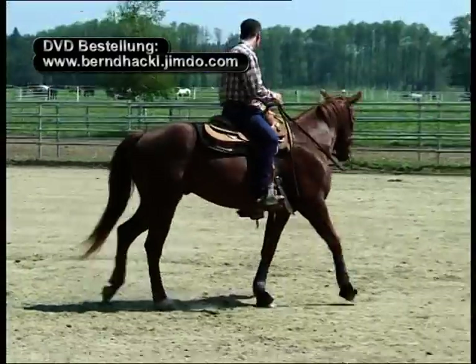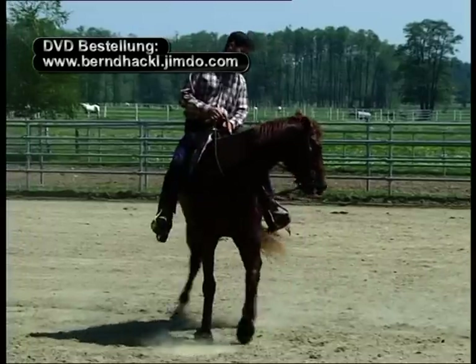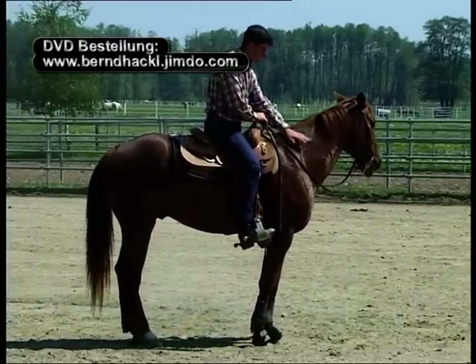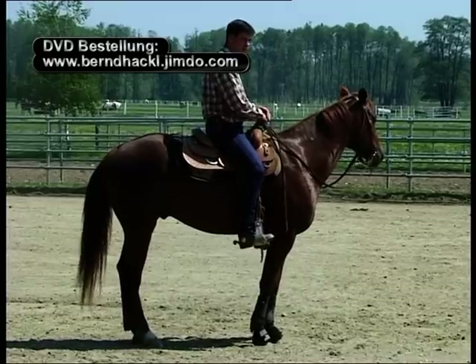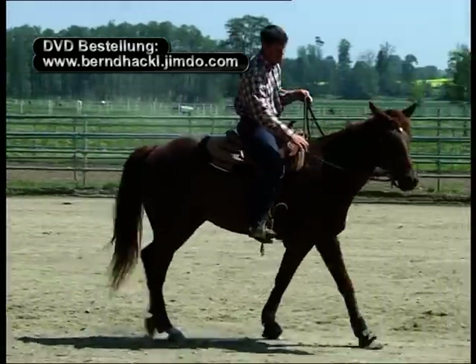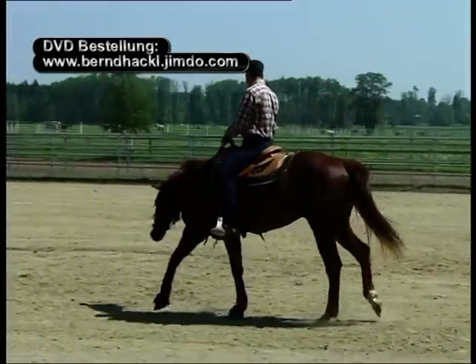Noch einmal: innerer Zügel, innerer Schenkel hinter dem Gurt, weg mit dem inneren Schenkel, abwarten bis mein Pferd steht, weich nachgiebig im Gebiss ist, und ich lobe mein Pferd. Diese Übung kann anfangs bis zu fünf, zehn Minuten oder auch länger dauern, bis mein Pferd herausfindet, dass ich einfach nur anhalten möchte.